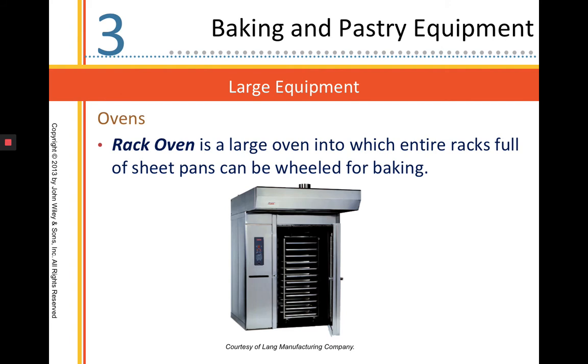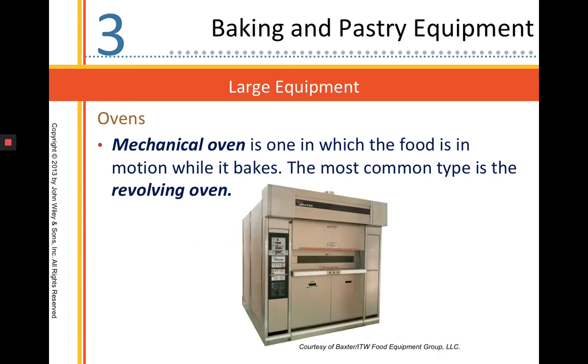This is a rack oven — I call this our rotating rack oven because the whole entire rack goes into the oven, gets picked up, and then rotates around inside. There's also a mechanical oven where the food will be in motion while it's baking. The most common is a revolving oven, where the shelves rotate around so the product bakes evenly.